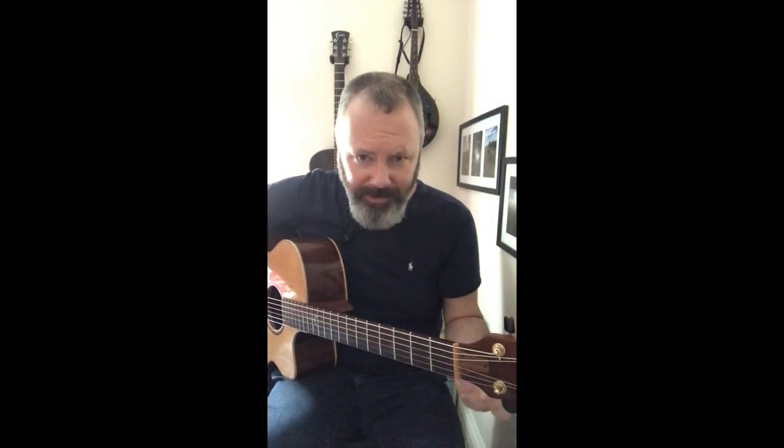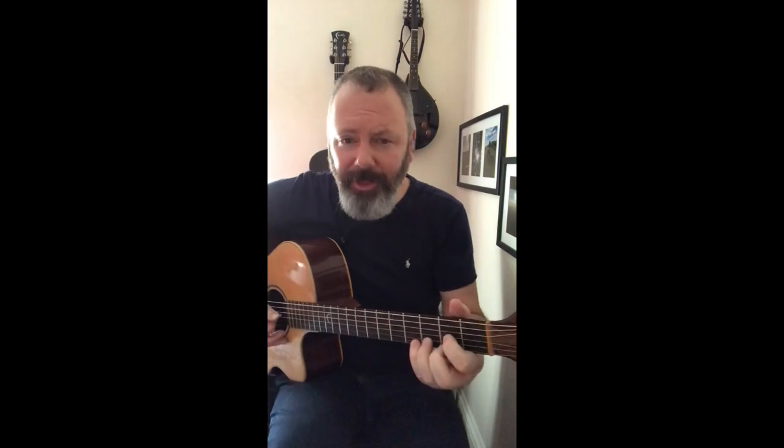You're going to need three chords for this pick exercise: the chord of D, the chord of G, and the chord of E minor.